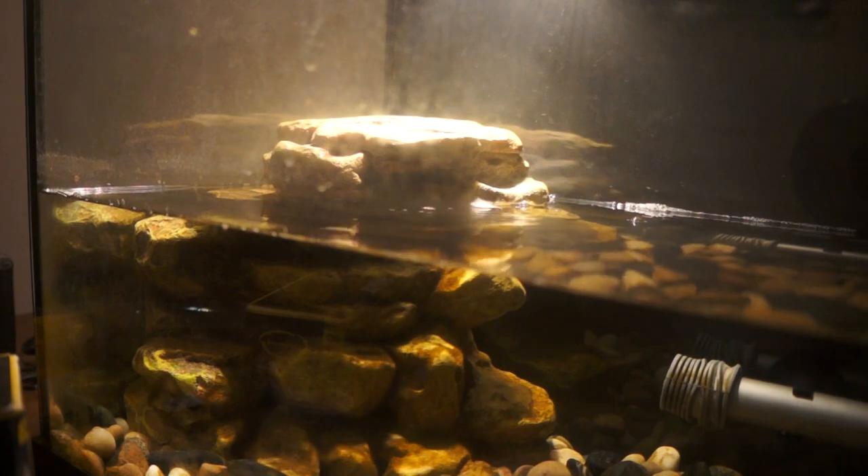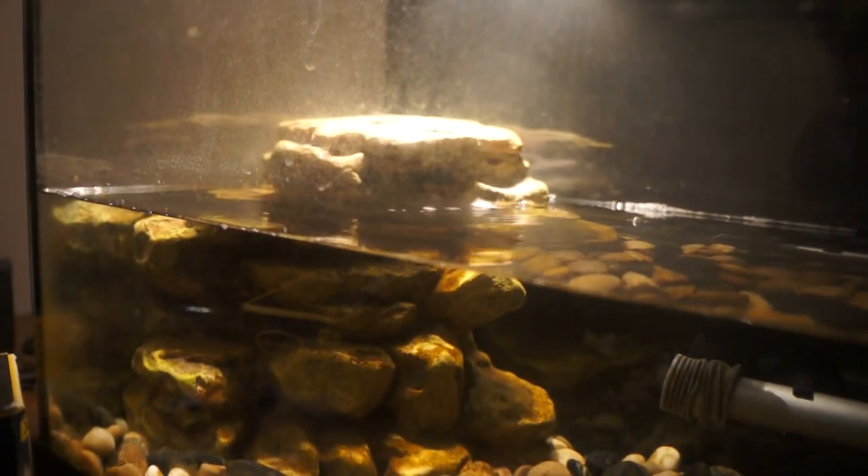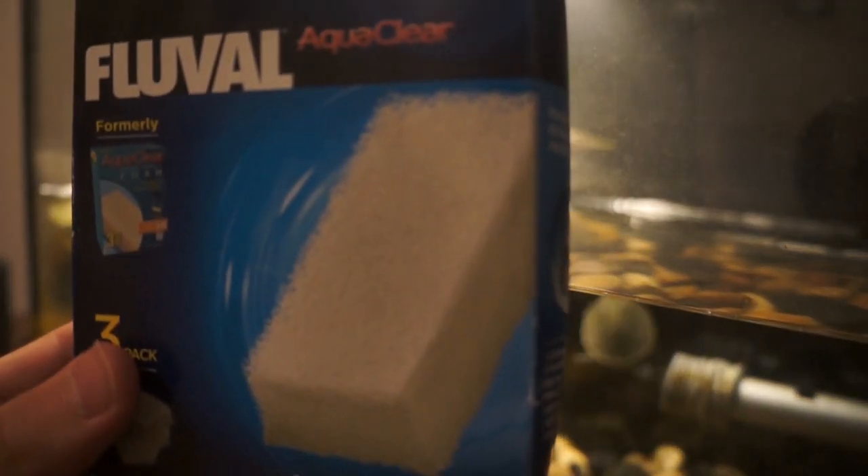The first way I upgraded my Reptofilter was by taking out cartridges and putting in media. A cartridge — very common in the aquarium hobby — you just put them in, they have carbon inside and this floss material and it cleans your tank, but you have to replace these every two weeks. These cost money, it's a huge money waster, and they don't even work that well. What I did instead is use these AquaClear or Fluval sponges and they work way better.